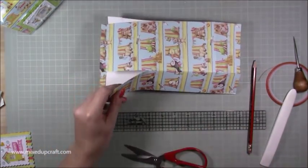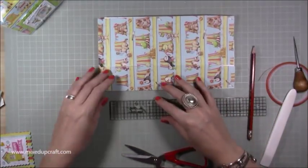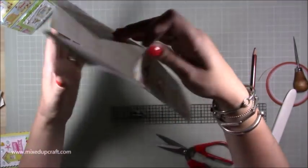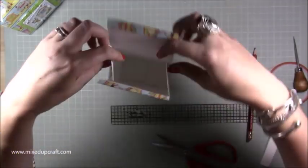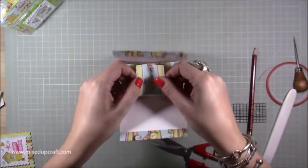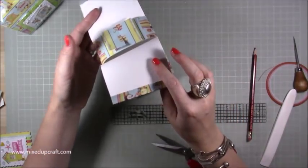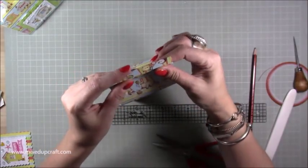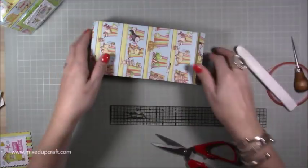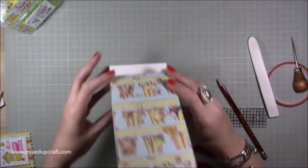Flip it over — make sure it's going on the right side — and do the same on this one: pencil mark at one inch, then cut in one inch. Now if I pop this back into position, you can slot these together where the two slits are — just slot it in and it will slide perfectly together. Pop in whatever you're gifting and that secures it nicely. Then fold those two top pieces out using your bone folder so they face outward.